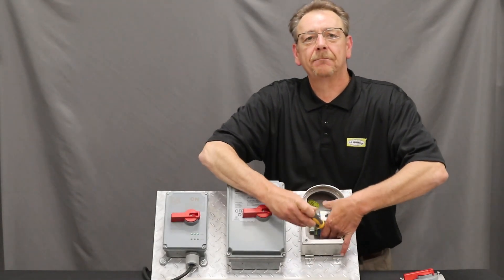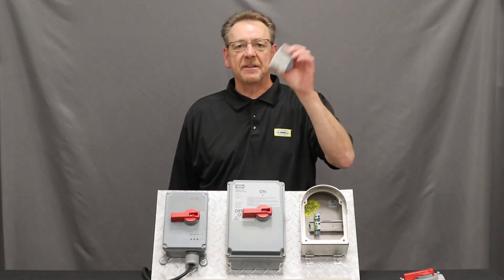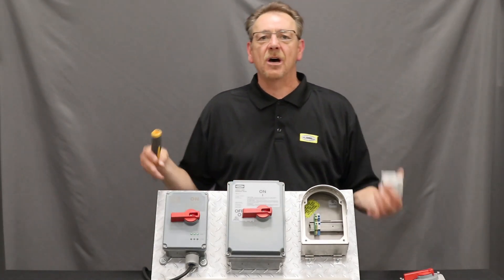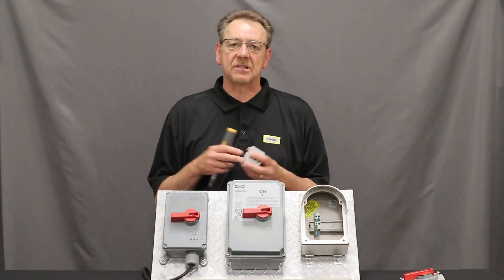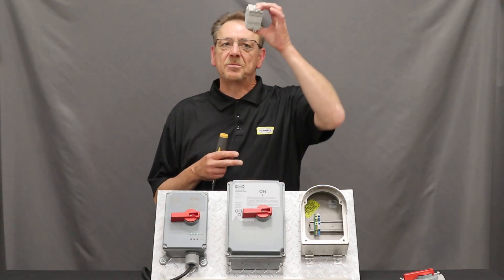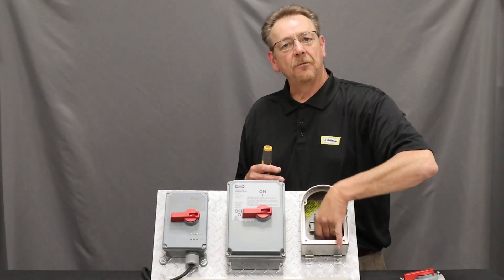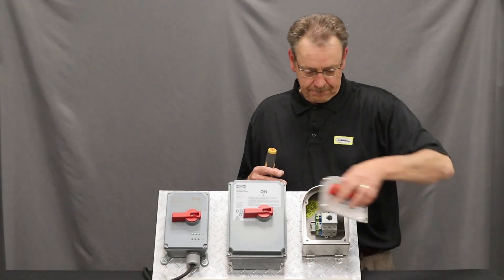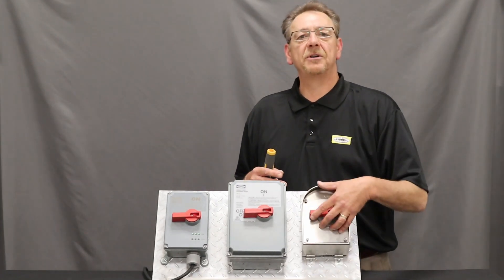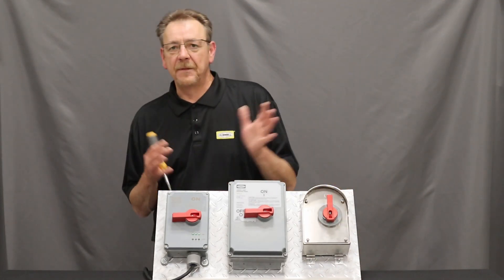Simply release the clip and it comes off the piece of keyed DIN rail. The nice thing about this is that you no longer have to remove the tub in the event that you have a fried contactor, like you do with conventional disconnect switches. All you have to do is purchase the replacement contactor, drop it on the keyed DIN rail, lock it down, and secure your switch. As you can hear, it is operating. That simple.